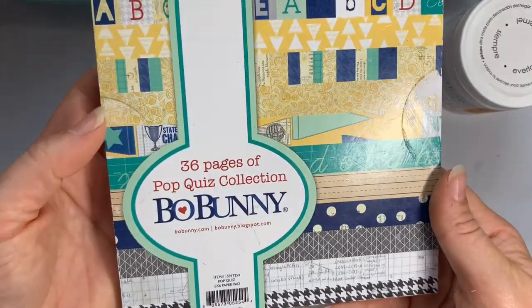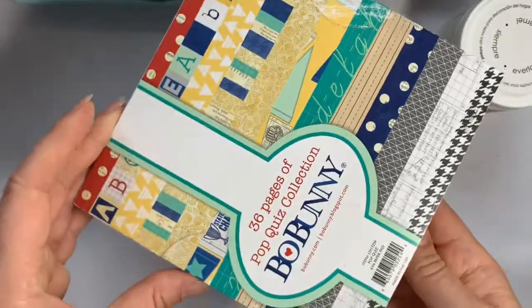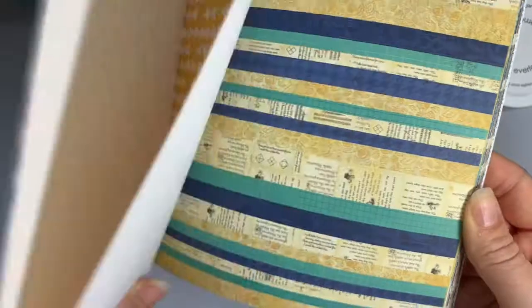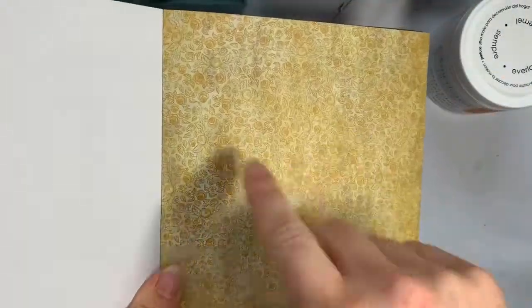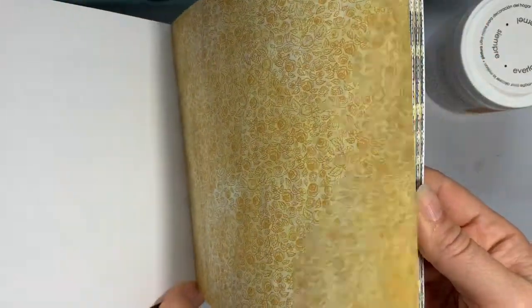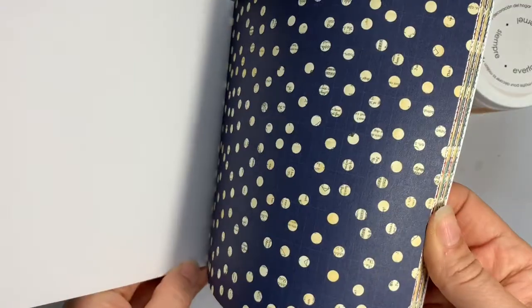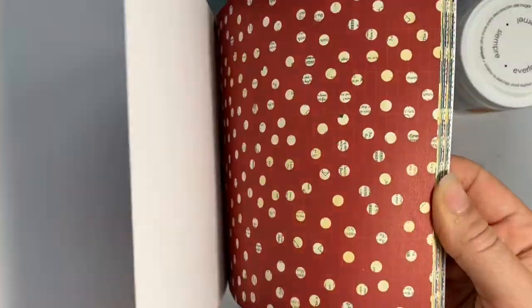Then on to online stuff. Over on eBay I picked up a Bow Bunny paper pad for £1.99 including postage. It's a Pop Quiz collection — I got it because it's kind of school-like and I could imagine making bookmarks and cards for my TA and my partner using teacher and school-themed stamps I already have. I quite like the houndstooth design.